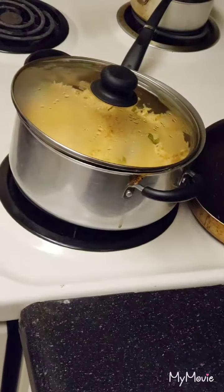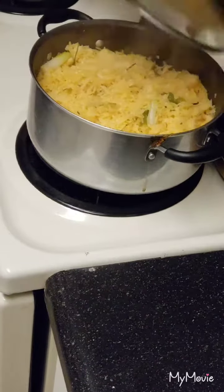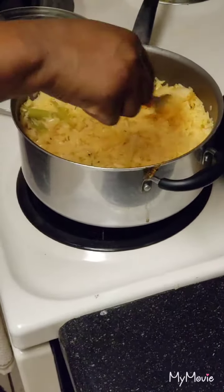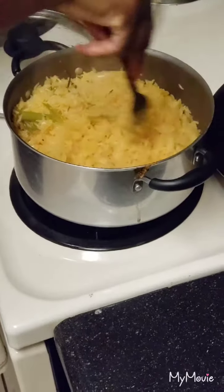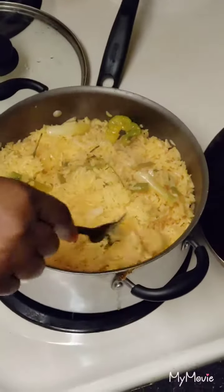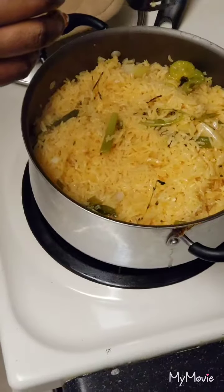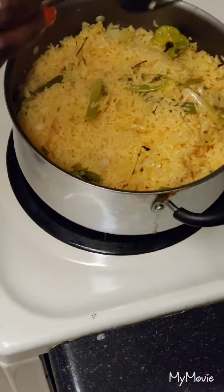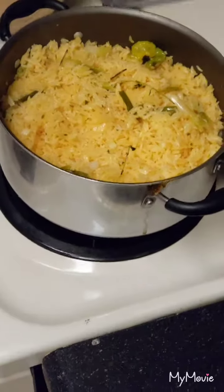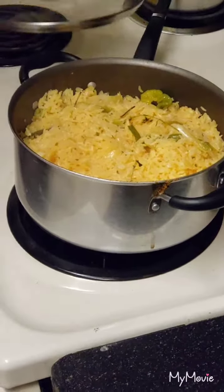We're back and our rice is done — look at this perfectly cooked seasoned coconut rice! When I say this is filled with flavor, oh my god, it is filled with flavor. It goes with so many dishes. On my social media you can see things I've served it with, like jerk shrimp — sweet and spicy jerk shrimp. I'll include the link down below. Thank you so much for watching and for your support. Please don't forget to subscribe, like, share, and comment — I appreciate it all. Have a blessed day!